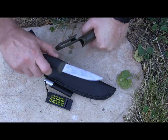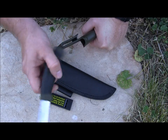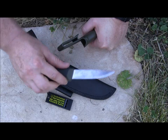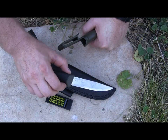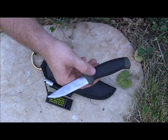Everyone should own a Mora Companion Heavy Duty — this thing is an amazing blade. You can get it for under $15 and you're getting high carbon steel made in Scandinavia. This thing is totally worth owning. You can do almost everything a $100 knife of the same size can do, like a TOPS BOB, a TOPS Hog, an SE Laser Strike, or SE4.